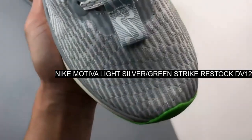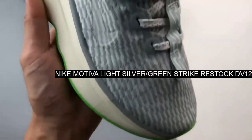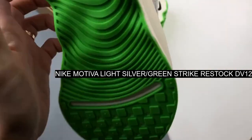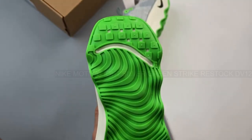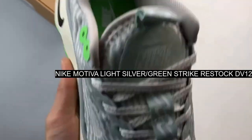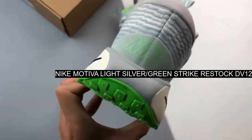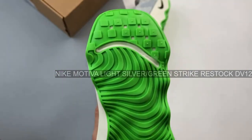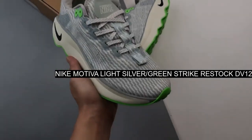This Motiva starts out with a breathable light silver gray upper with icy semi-translucent TPU signature profile swooshes embedded on both the medial and lateral mid panels. The soft foam waterfall collar in gray hugs around the ankle and heel for comfort, and a frictionless inner sleeve makes it as...